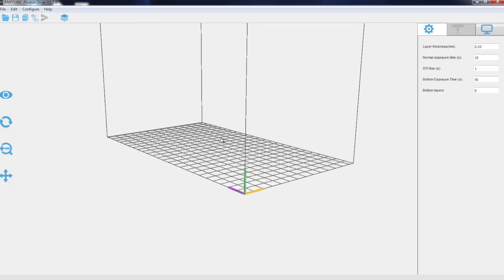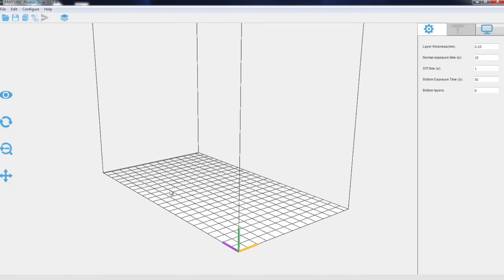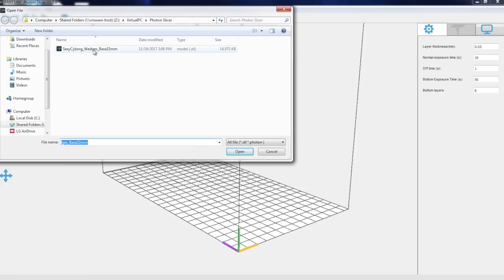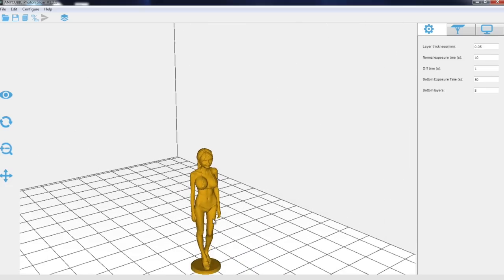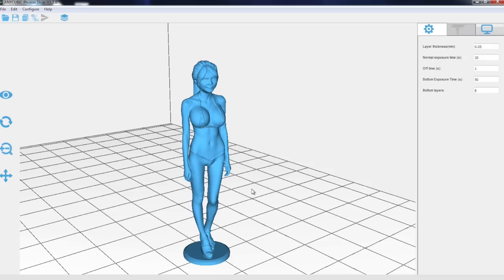This is the Anycubic Photon slicer. Let me open a file — this is my Sexy Cyborg base 22mm. Let's take a look. The layer thickness is 0.05. The normal exposure time is 10. The off time is 1. The bottom exposure time is 50. And the bottom layer count is 8.